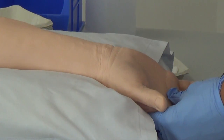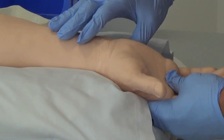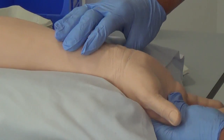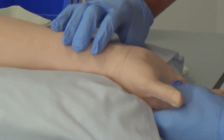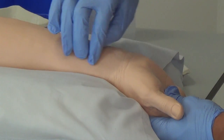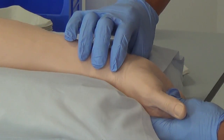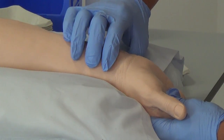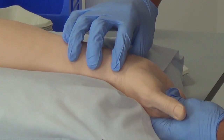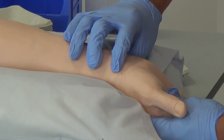To bring the artery to the surface and make it easier, you can ask the patient to cock their wrist backwards. As you ask them to do that, you can palpate and visualize the track of the artery. I can feel the artery there and I'm just going to plan the site at which I'll place the needle.